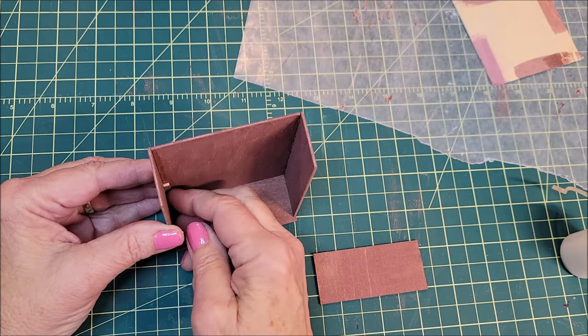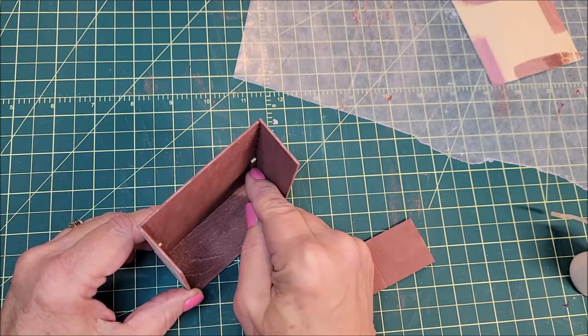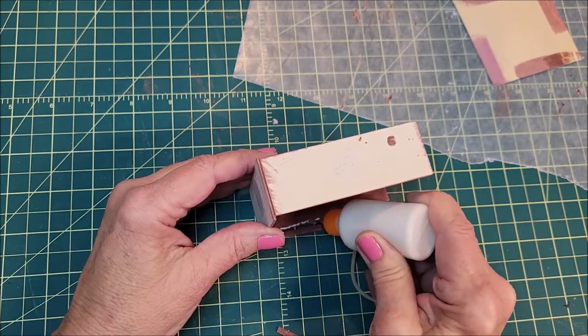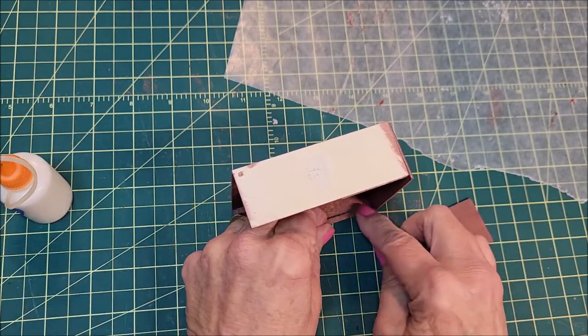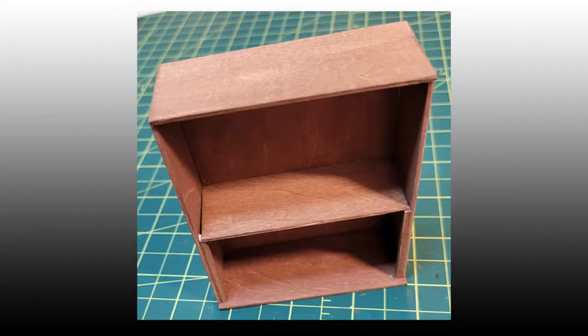After gluing the back and sides of the shelf section, Sal glued in some 1/16th inch wide sticks to rest the inner shelf on. When those supports dried, she glued the side and back edges and the top of the sticks to put it all together. She glued the top of that section on — the result was just a simple two shelf bookcase.